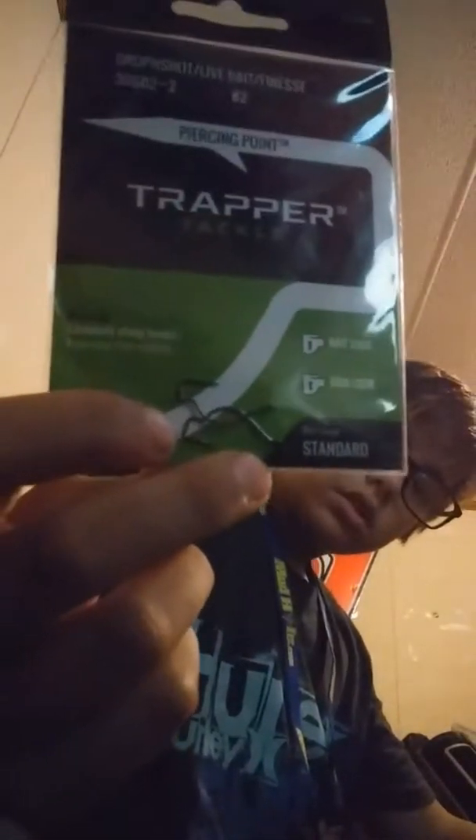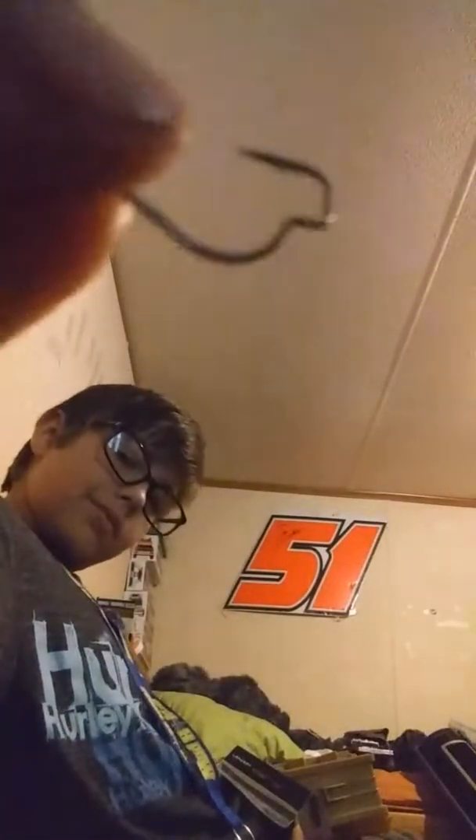Number one on this list has got to be the drop shot. There's the hook I use — here, I'll show you, I'll get them out of the package. I got these from my Lucky Tackle Box also. I would suggest Lucky Tackle Box for y'all. There it is — it's kind of like a weird hook. I just used some Zoom Flukes, the watermelon seed color. So good.